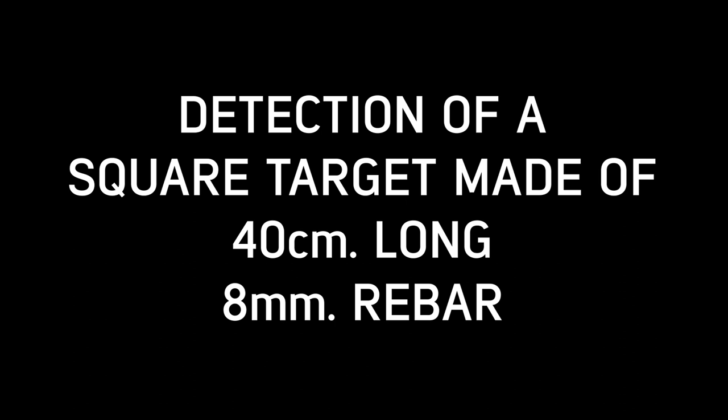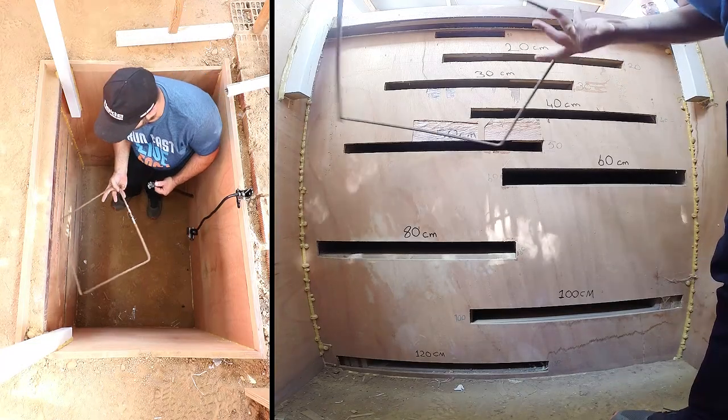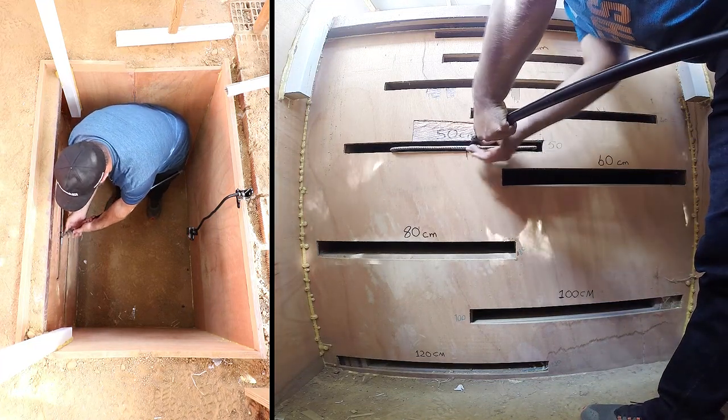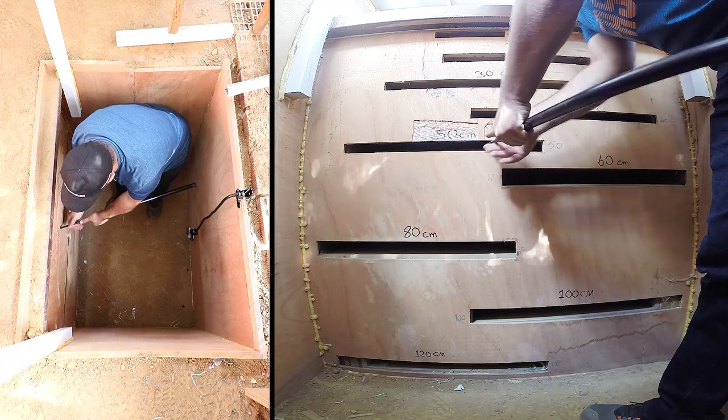In this video, we will detect an open-ended square target, made of 40 cm long, 8 mm diameter rebar, at 50 cm depth, and provide its estimated shape and depth on screen.